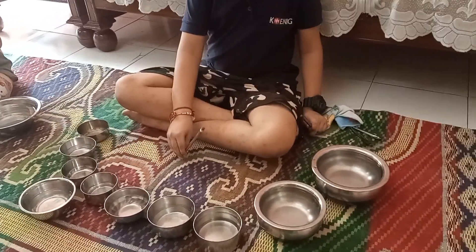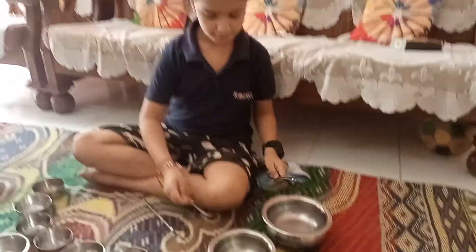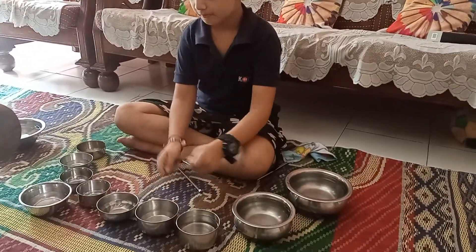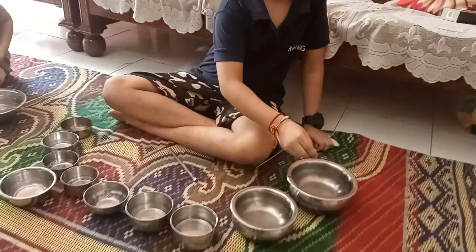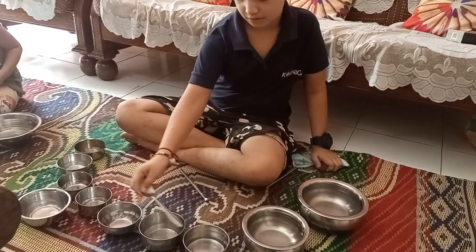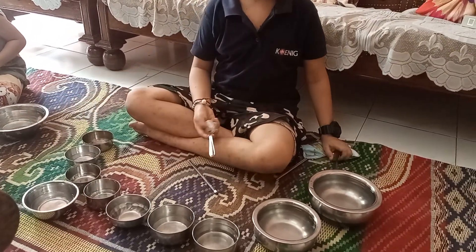Same, you can use a spoon also. So here you listen to the different sound effects.